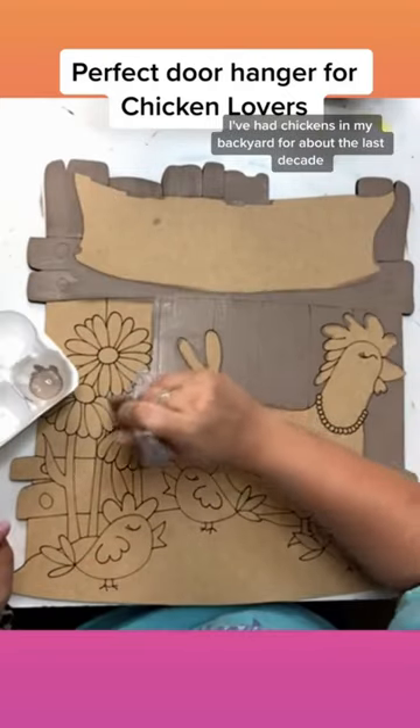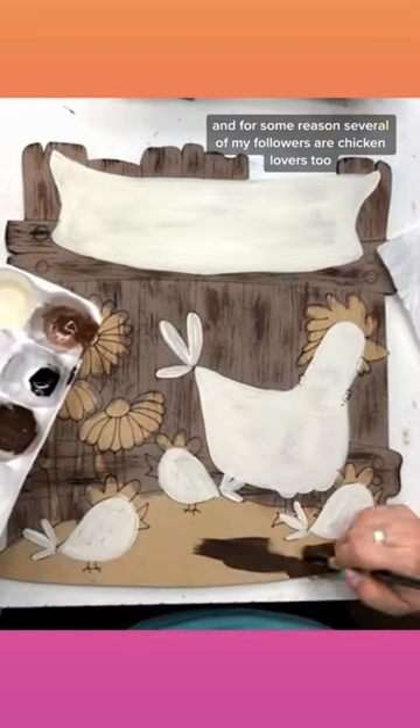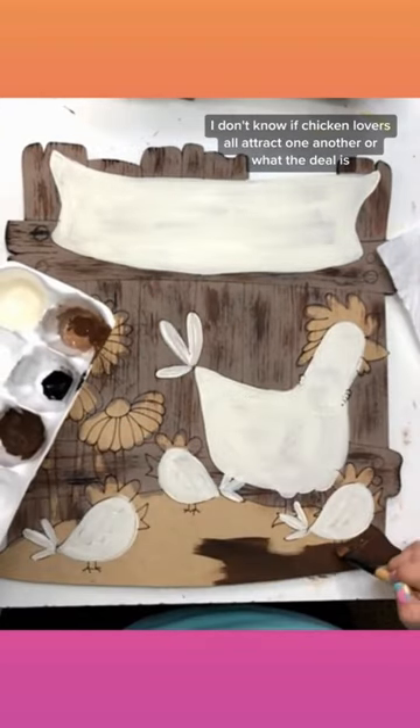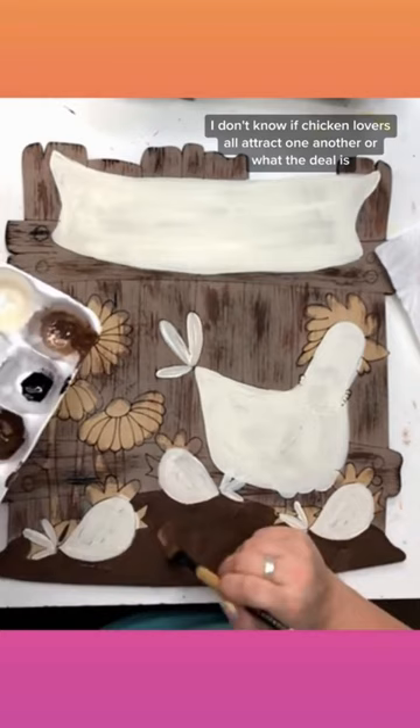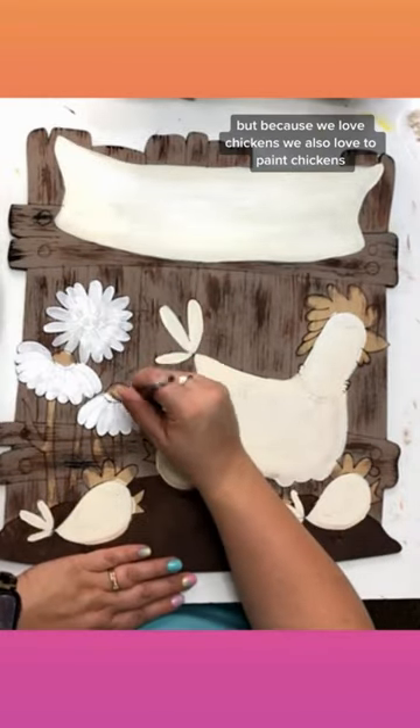I've had chickens in my backyard for about the last decade, and for some reason, several of my followers are chicken lovers too. I don't know if chicken lovers all attract one another or what the deal is, but because we love chickens, we also love to paint chickens.